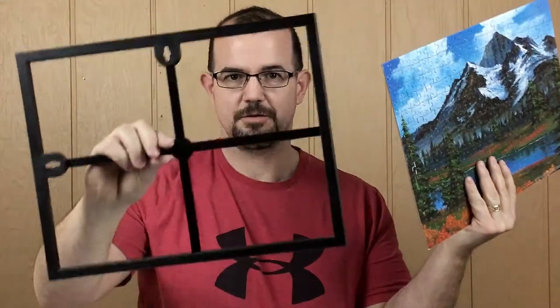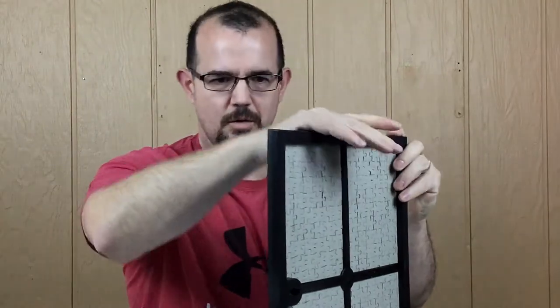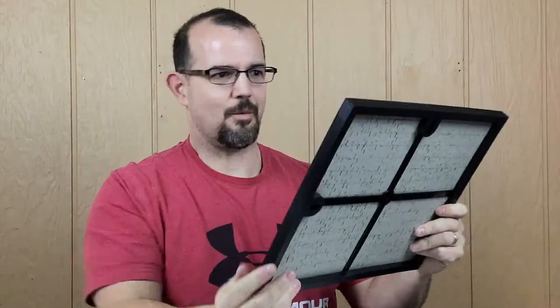I've trimmed up my puzzle and I'm ready to place it into my plastic frame, making sure it's going the correct direction so you don't have to take it out again. Just place it in there — voila! Perfect. And that's going to make it easier to hang. Now let's put the glass on. When you're using one of these frames, be very, very careful. You want to start down in one corner and try to just snap it into place. There we go. Voila! Bam!